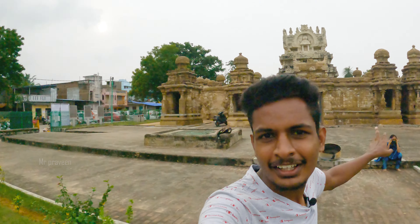In this temple, if you are using a DSLR camera, you can allow it. If you have any camera, mobile video edition is not allowed in the temple. Look — it has a Kailasanathar temple, and there is a very small tree here.